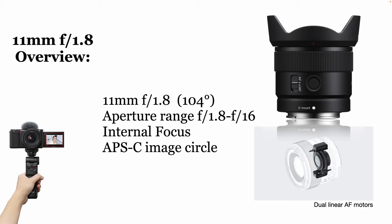First of all, it's a 104-degree field of view. The aperture range goes from f1.8 to f16. This lens has internal focus, so if you put a filter on it of any kind, it's not going to turn as you focus, which is really handy. And it's, of course, designed with an APS-C image circle in mind, so the image projection is designed for APS-C. It does have dual-linear AF motors, which is incredible.